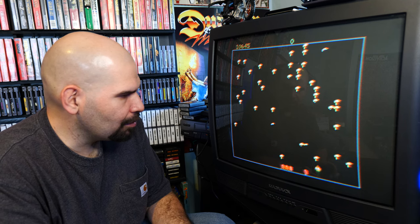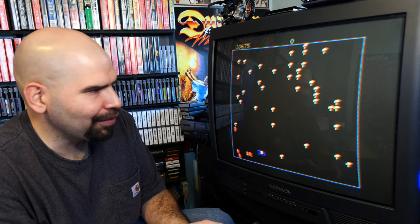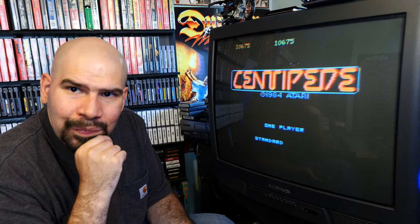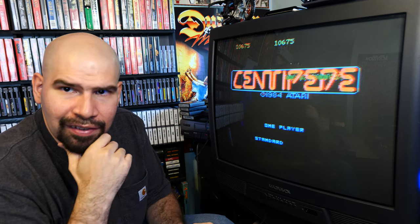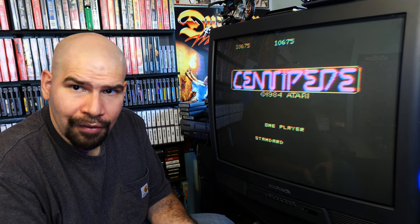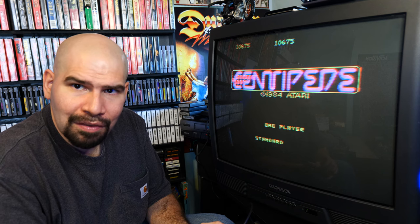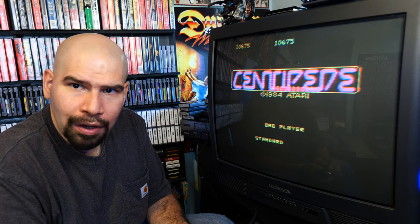Oh no, the spider got me — we're going to game over. At first glance on the first try, this game is actually a pretty decent arcade version — a good arcade port, I must say. Out of all the 7800 games I have, I have a small library, but it does appear that the 7800 has some very, very good 80s arcade ports. I'm quite impressed.